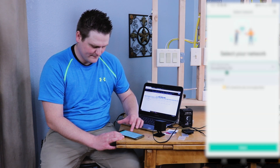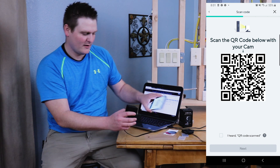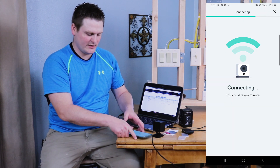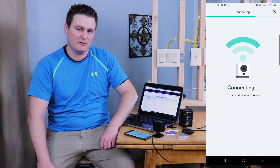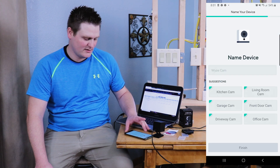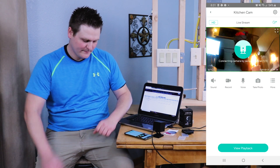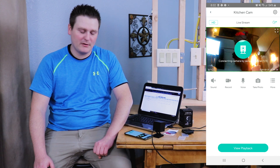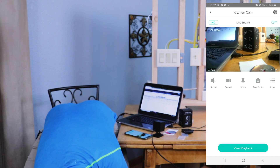Hold your horses — grab the QR code and scan it. Hopefully we'll have RTSP working so we can set up ZoneMinder with this Wyze V2 black camera. I'll give it a generic name — 'Kitchen Camera'. Hit Finish, skip the share device option, hit Maybe Later, and it'll connect in about 30 seconds.